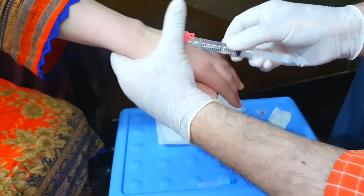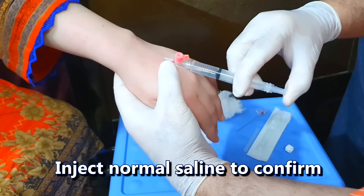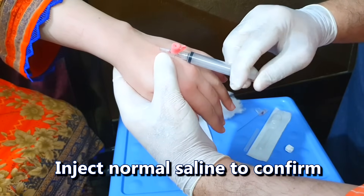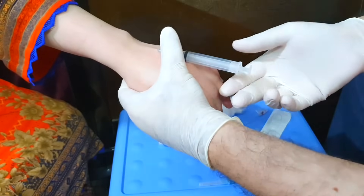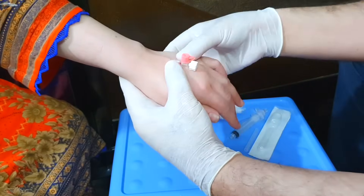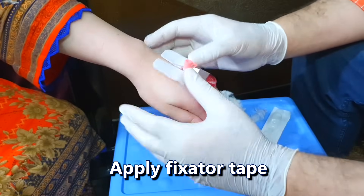You can confirm that the cannula is properly placed inside the vein by injecting 5 ml of normal saline into the cannula. As you can see, injection of normal saline has not caused any swelling around the cannula — this confirms that the cannula is properly placed inside the vein and there is no double prick. Apply fixator tape so that the cannula is fixed in its place and does not come out accidentally.